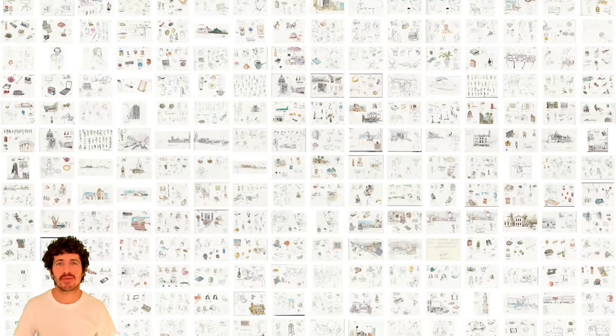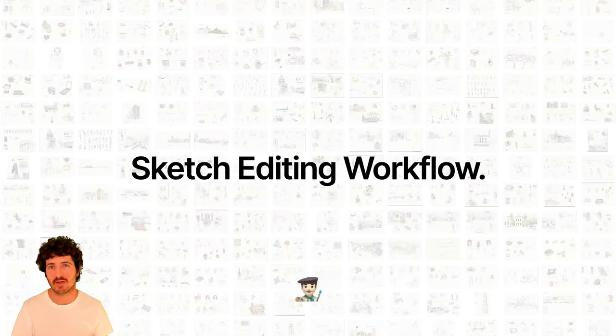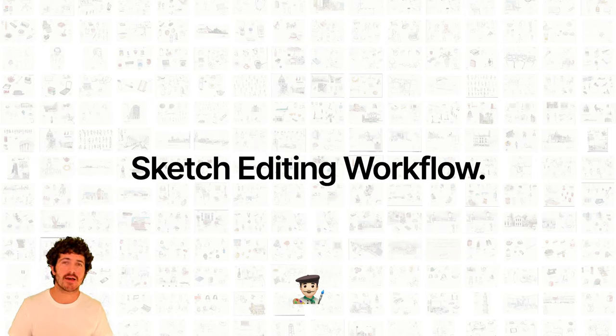Hi everyone, today we're going to see my sketch editing workflow. I'm going to explain how I edit my sketches in Photoshop after I scan them. I do a lot of sketches and I'm going to show you how to automate the process by creating an action to reproduce the initial steps for editing watercolor or ink sketches in Photoshop.